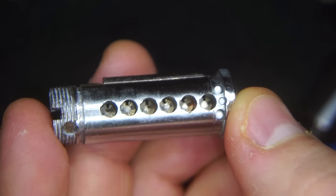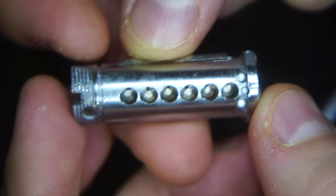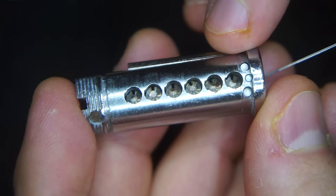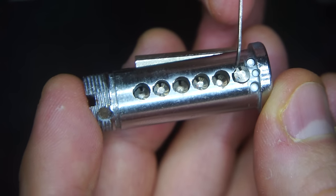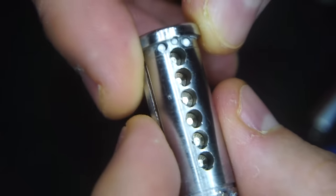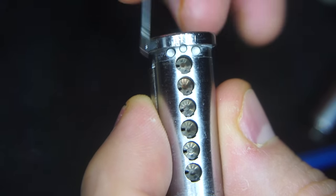Today's video is a quick guide on how to pick Medicos. This is a Medico Classic plug with all six pins installed and you can see the sidebar right here. Most other locks are pretty easy in that you just have to raise the pin up to the shear line. With Medicos, you also must rotate the pin correctly, but what's not easy to explain is how you go about that rotation. Today I'll attempt to explain that and give you some ideas on how I do it, and hopefully with the plug out of the lock we'll be able to see that happening.